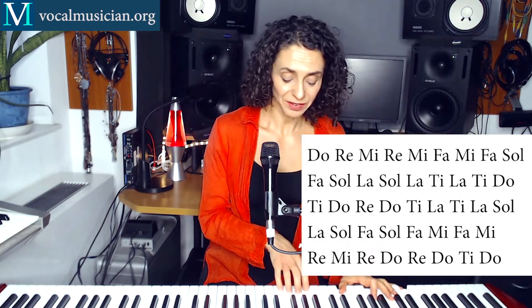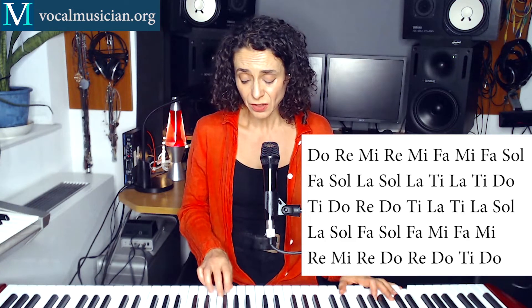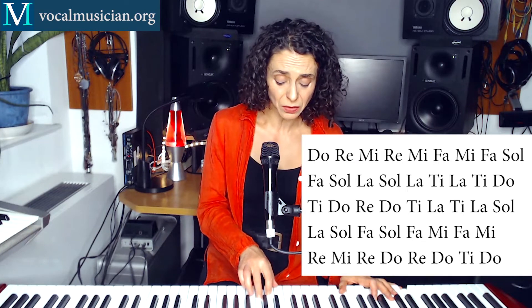One more time. Now see if you can sing with the piano. 1, 2, 3, 4, 5, 6. Do, Re, Mi, Re, Mi, Fa, Mi, Fa, Sol, Fa, Sol, La, Sol, La, Ti, La, Ti, Do, Ti, Do, Re, Do, Ti, La, Sol, La, Sol, Fa, Sol, Fa, Mi, Fa, Mi, Re, Mi, Re, Do, Re, Do, Ti, Do.